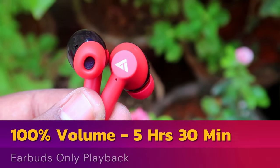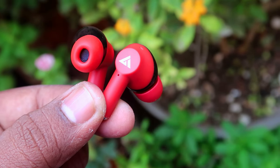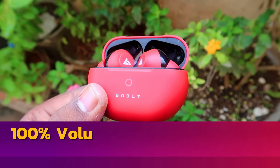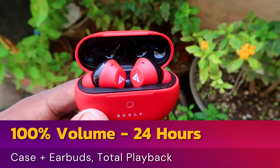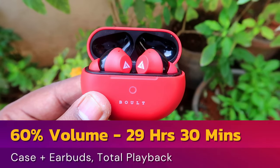I tested battery life at 100% and 60% volume. The total battery claim is about 48 hours combined. At 60% volume, the earbuds last about 6 hours 30 minutes. With the case, at 80% volume it adds about 24 hours, and at 60% volume it provides about 29.5 hours total.